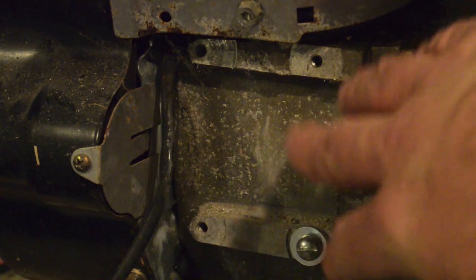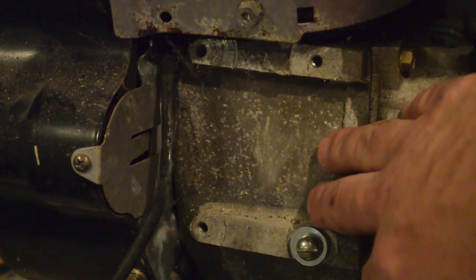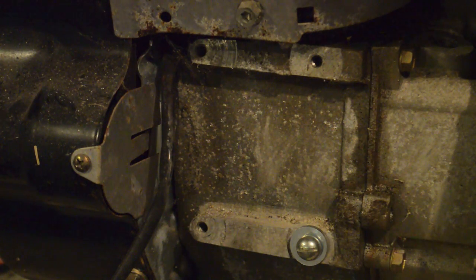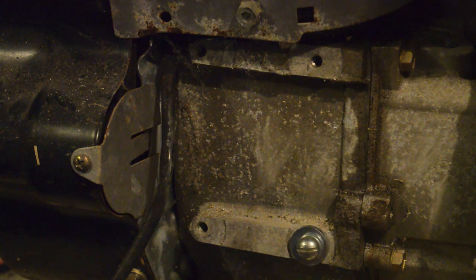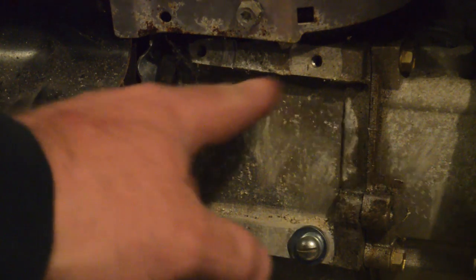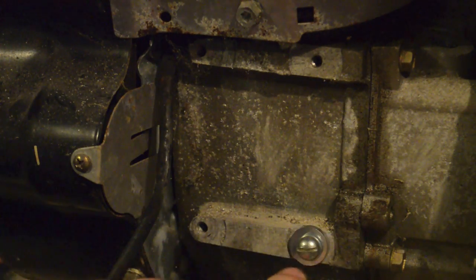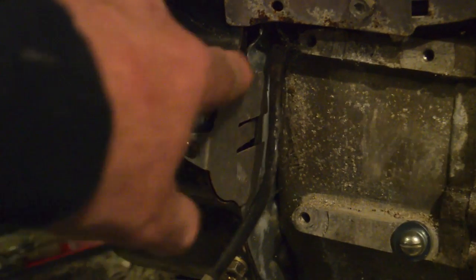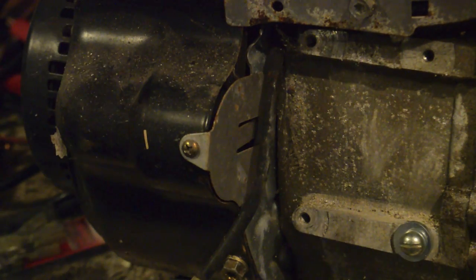Here's the side of our generator. This is the actual engine — it's a Tecumseh HM100, which is a pretty common generator for conversions. Before you even consider trying to make the thing electric start, you need to look at your engine block. If it doesn't have mounting holes and you don't have this access plate to get into the flywheel, forget it. It ain't worth it.